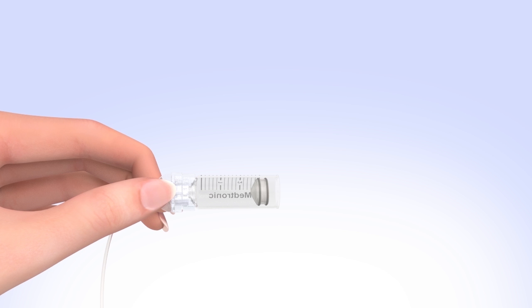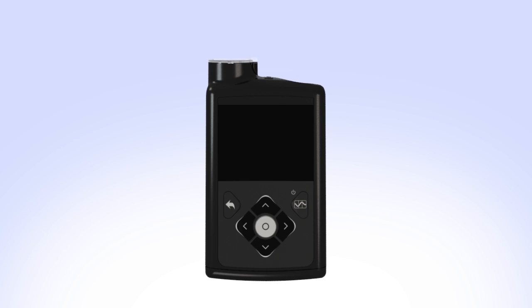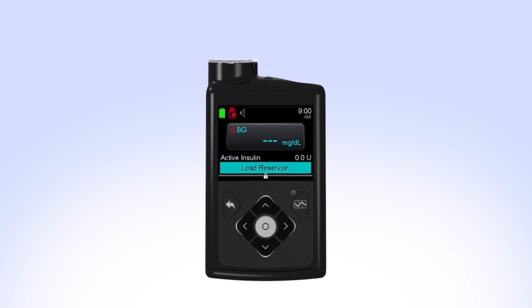Pick up the pump to review the next step on the screen. While you are filling your reservoir, the backlight may have turned off. Press the Select button to turn the screen on again. If the backlight has been off for a few minutes, your pump may have gone into sleep mode, locking the pump.